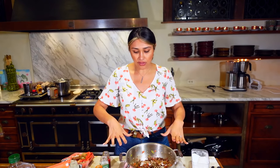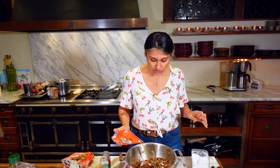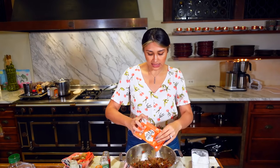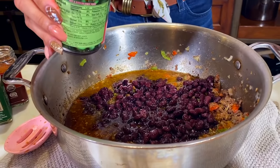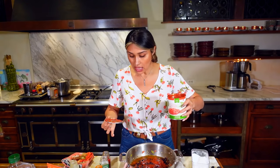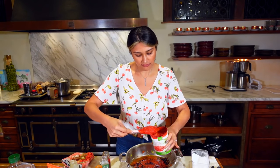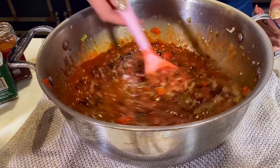Now we have all our seasonings in there. We're going to add bone broth — I'm using Kettle & Fire, it's super healthy — we're going to pour in two cups. Then let's add our black soybeans, our tomato sauce, and then the crushed tomatoes — we're only going to use half of the can. Give everything a mix and then we'll put it back on the stove.